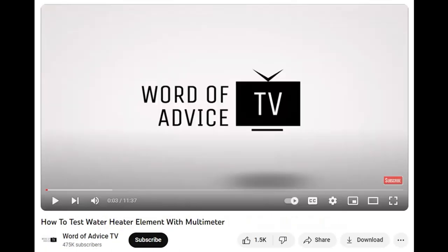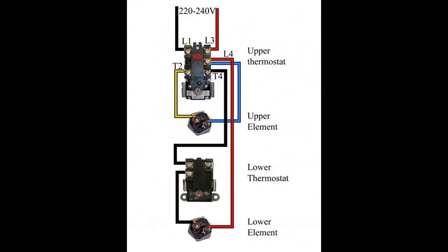Before we start working on the hot tank, make sure you're familiar with your multimeter and how to check voltage on a water heater. I'm going to give you two great links — one for checking voltage and one for testing the water heater element. Here are some diagrams to help you understand where you'll be testing. The first diagram shows that L1 and L3 are the terminals where you'll test for your 220-volt power.